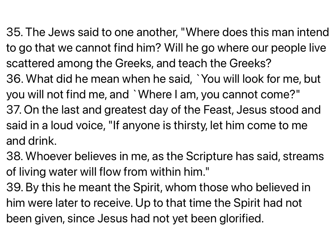The Jews said to one another, Where does this man intend to go that we cannot find him? Will he go where our people live scattered among the Greeks, and teach the Greeks? What did he mean when he said, You will look for me, but you will not find me, and where I am, you cannot come? On the last and greatest day of the feast, Jesus stood and said in a loud voice, If anyone is thirsty, let him come to me and drink. Whoever believes in me, as the Scripture has said, streams of living water will flow from within him.